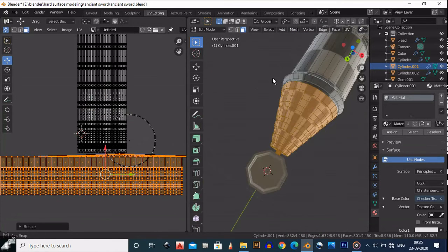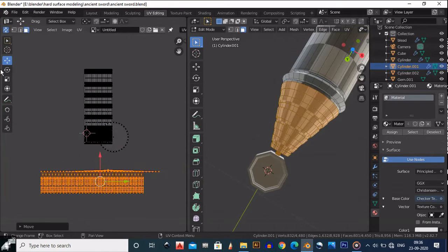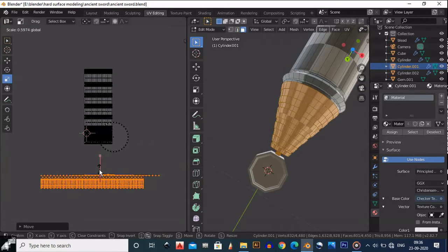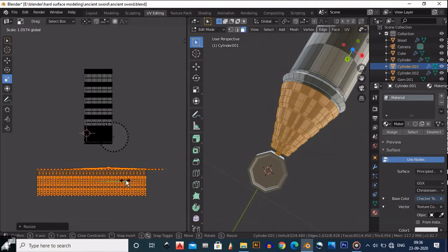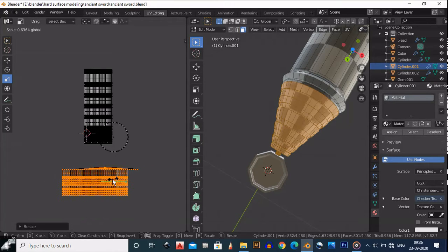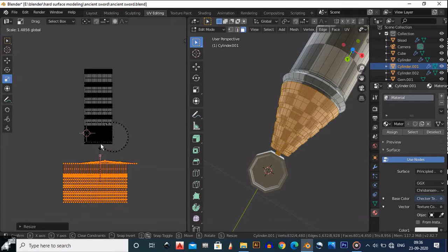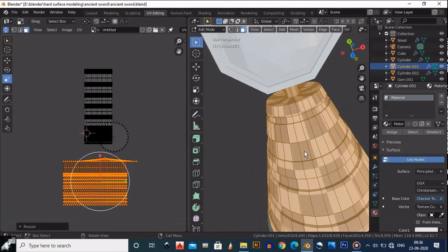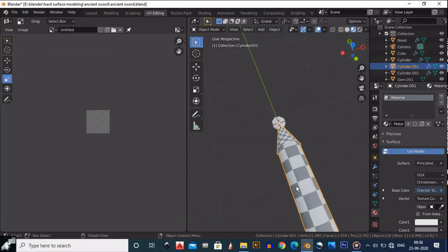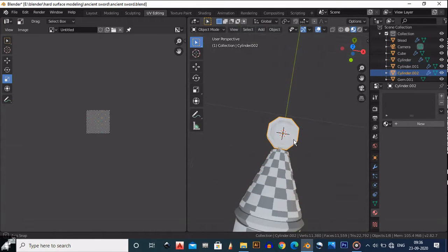You can see the geometry here. We need to make it square — okay, it's fine. Don't need to worry more about it, we can keep it as it is. We have UV unwrapped this third object.